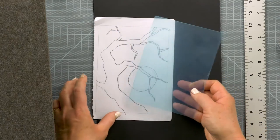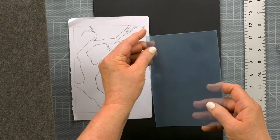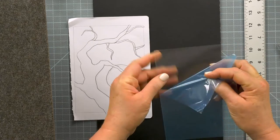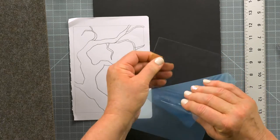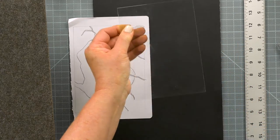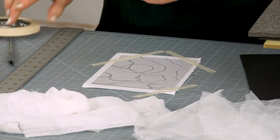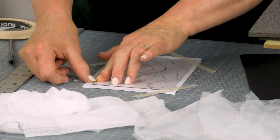The design can be created on paper first. This is a monoprint plate by Graphics, and there is a film over the top of it that needs to be removed. You can place it right over your sketch and then tape the plate over the drawing.